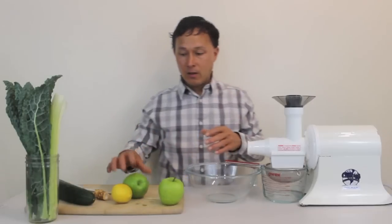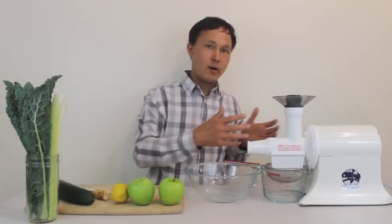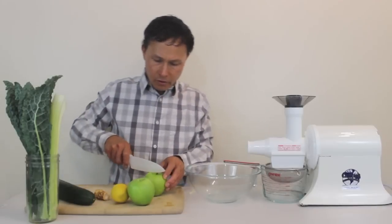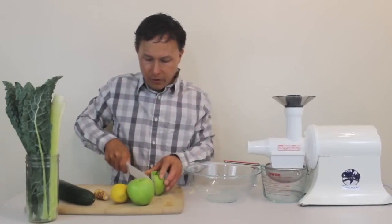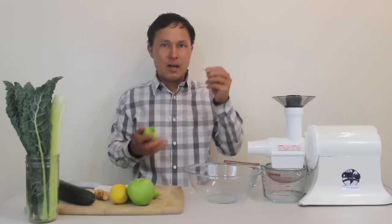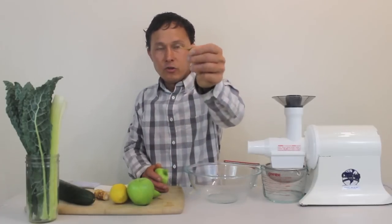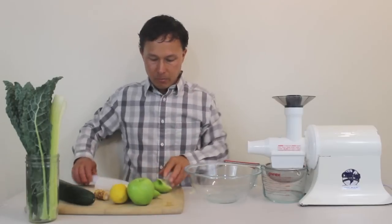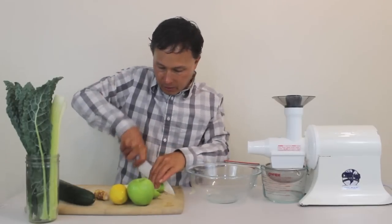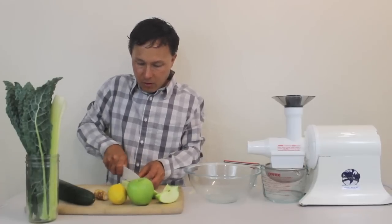The first step is to prepare the produce — I like to pre-cut everything before I put it in. I'm just going to take a knife and cut this apple up into pieces. You can juice the apple seeds; some people say it has cyanide, but I personally think a small amount of apple seeds are okay to juice. You do want to remove the stems though. We're just going to cut these apples up into small pieces so we can stick them into the machine.